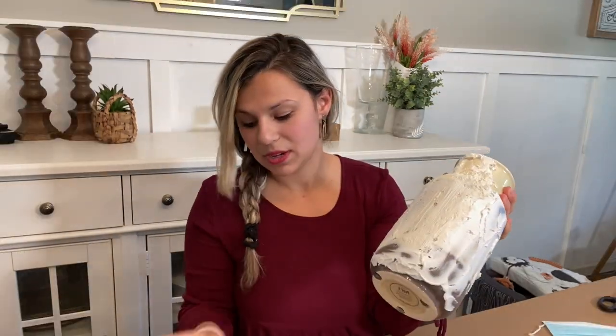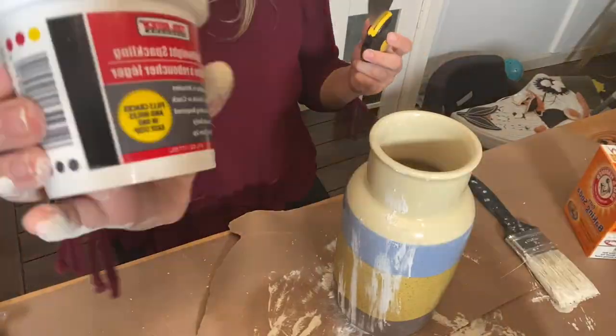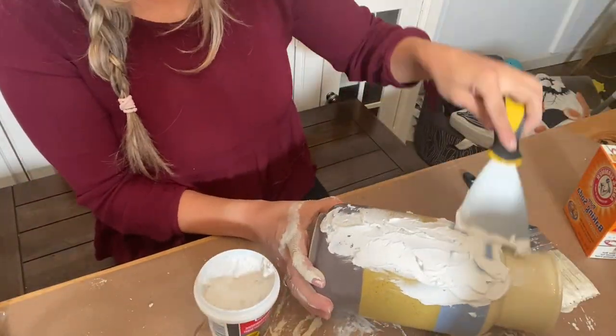My third item is going to have the same base. This time I'm going to use some spackling — I got this at Dollar Tree — and I'm going to go ahead and just spackle this on and let it dry.